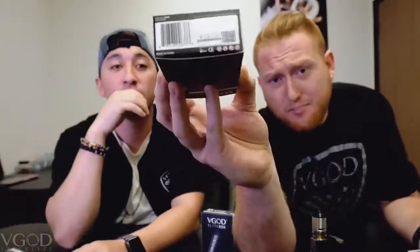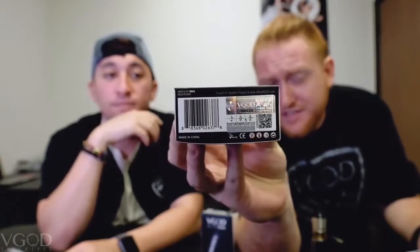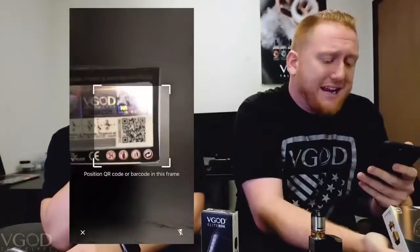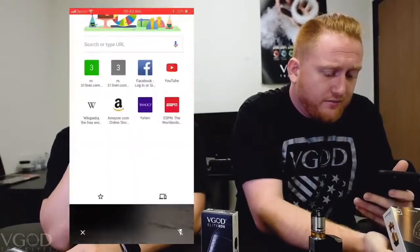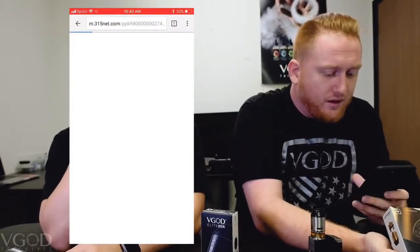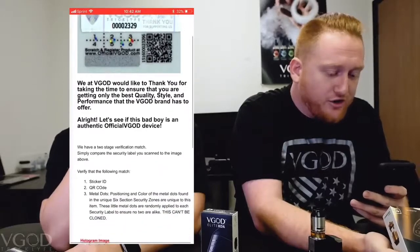Check this out — on the bottom of every single new VGOD product, this is the sticker of authenticity. We do not support clones. By scanning the QR code, you will be directed to a landing page that will show the exact pattern printed on your sticker of authenticity.